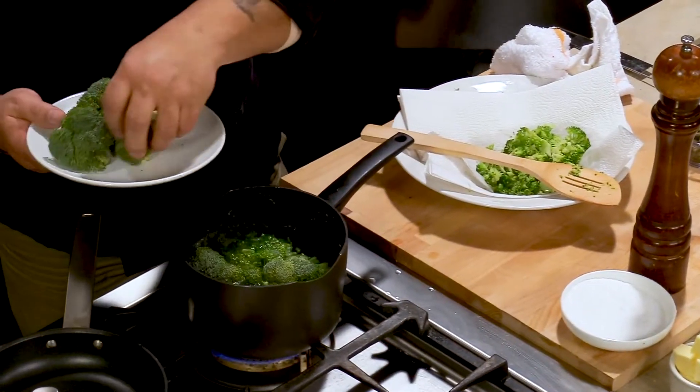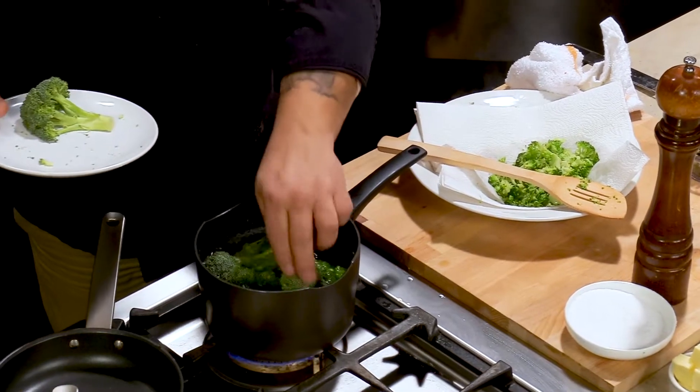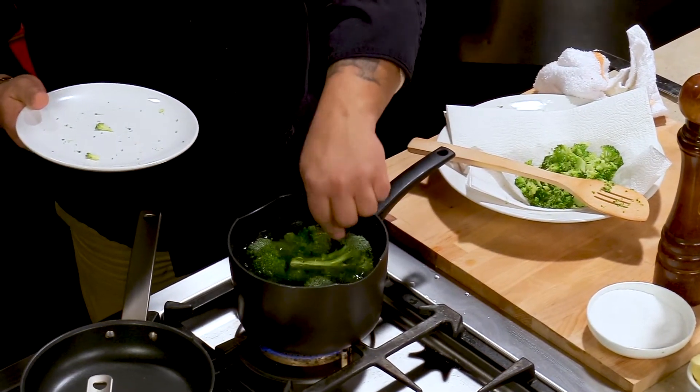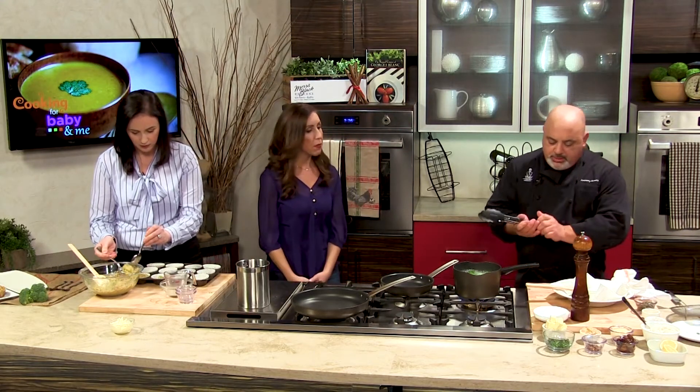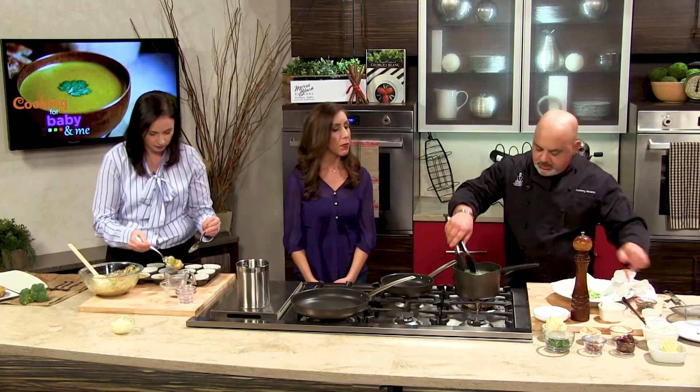We're going to start blanching our broccoli. We have the broccoli for the adults which is cut into bigger spears. How long did you blanch for? About a minute, a minute and a half. We want it to stay a little bit firm, so we don't need to overcook it too much.